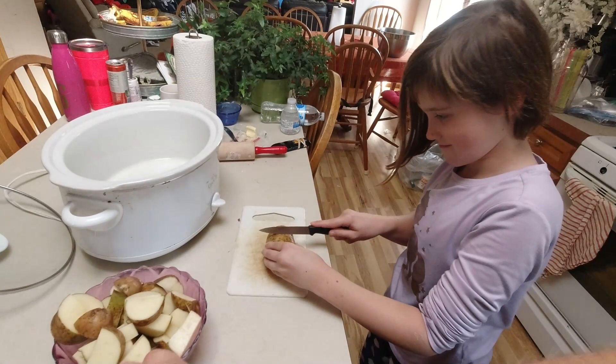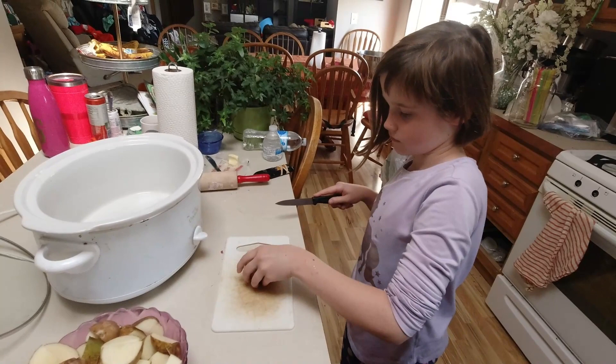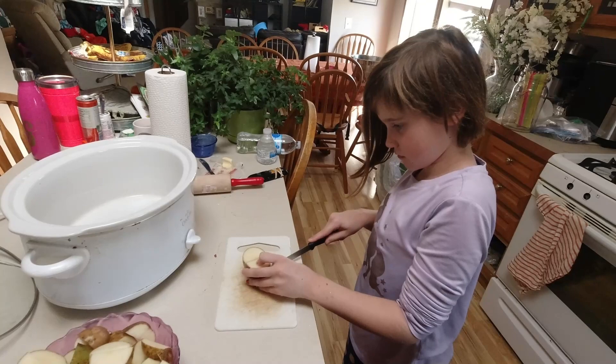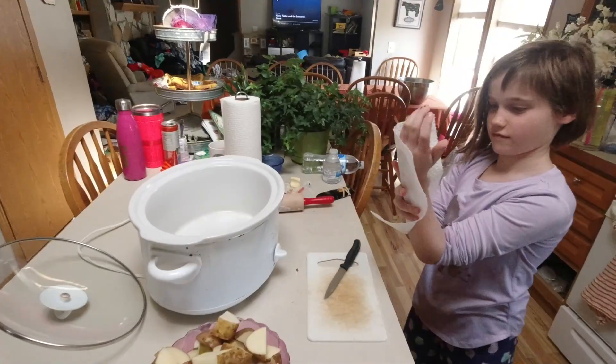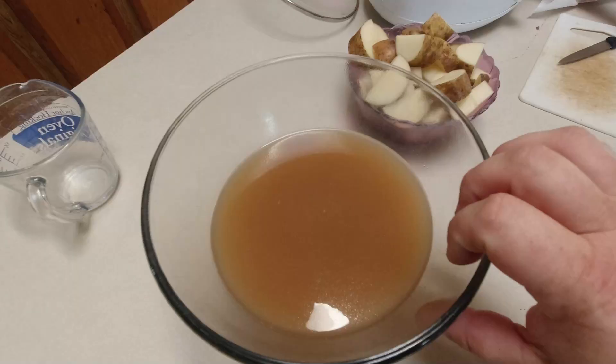Grace helps out all the time and Lucy helps out all the time. Right now Lucy is cutting up these potatoes to go in there and helping make dinner. She enjoys it. Some of the other kids went on an outing with my parents, but she was happy to be here to help.